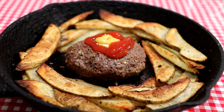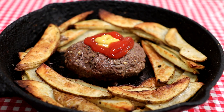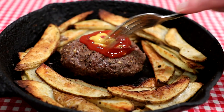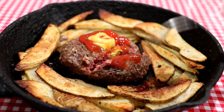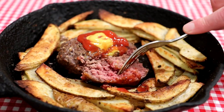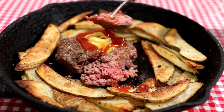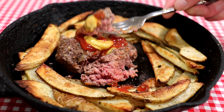All right, let's see how this turned out. I'm not going to use a bun — I just put some ketchup and mustard on top of the burger there. Let's cut into it and see what it looks like in the center. A little bit of pink — that's kind of how I like it. Looks like it came out pretty good. Just grab a bite of that with a little ketchup. Came out pretty good. Nothing fancy, but it'll keep you out of the drive-throughs.